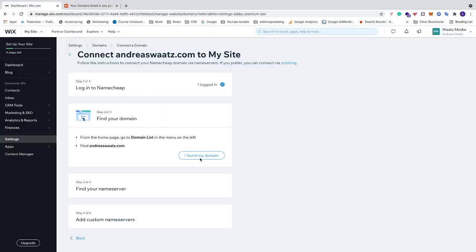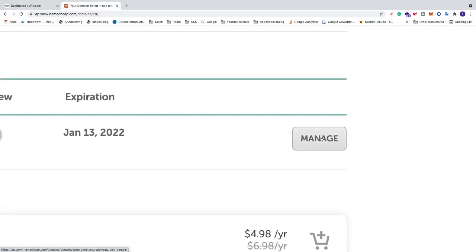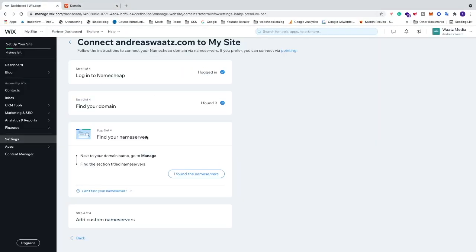Here you'll see the domain you want to connect to your Wix website. Go back to Wix and click 'I found my domain'. Now for the next step, go back to Namecheap, click 'Manage' to the right of the domain, and under Domain you'll see the name servers. Go back to Wix and click 'I found the name servers'.